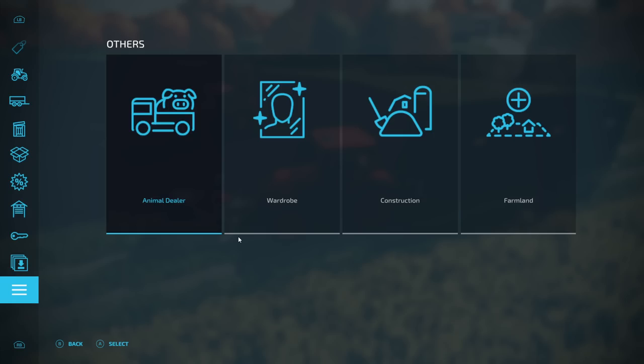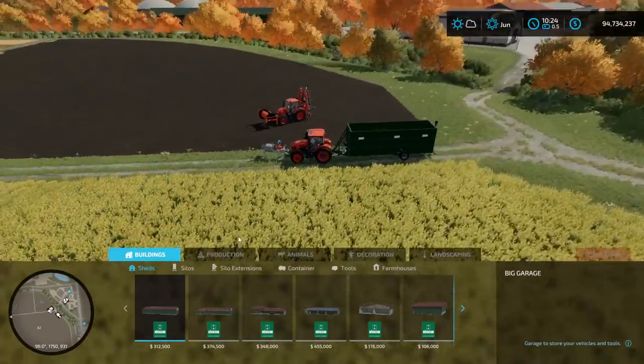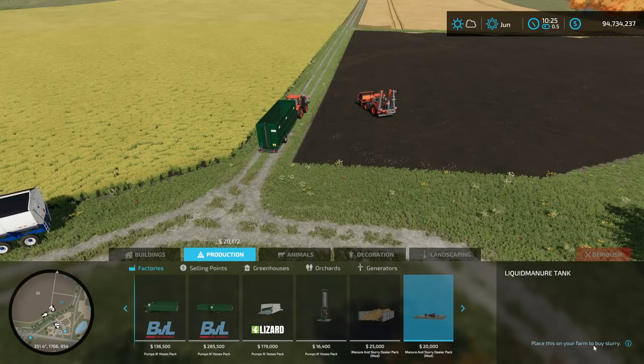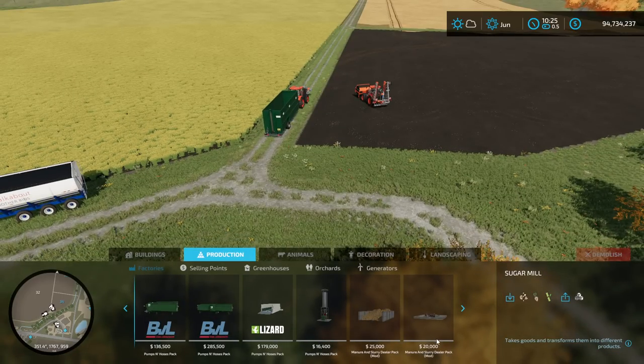We go into the store menu, then the construction menu, and go to our production menu. You'll see at the end there's a manure and slurry dealer pack. Click on the device here for slurry — it'll say 'place this on your farm to buy slurry.' Make sure you grab the one from factories that says 'buy,' not the selling point. That's the manure and slurry dealer pack mod, and it's part of the game. I don't know if it's available on console — I would imagine it is, but it may not be.